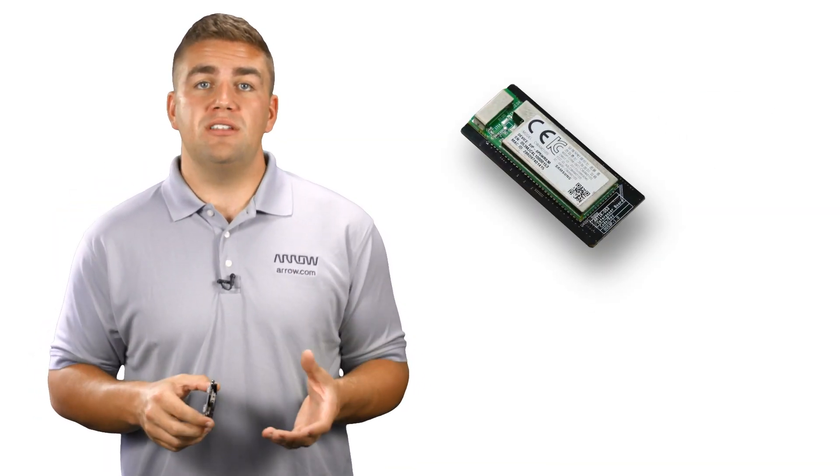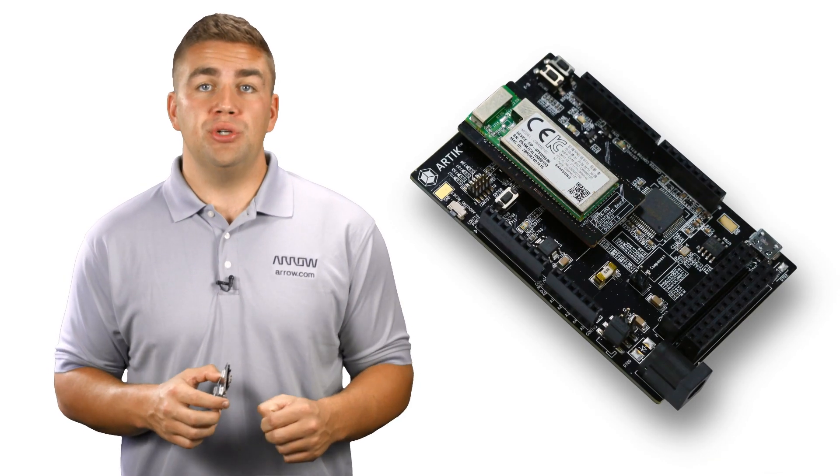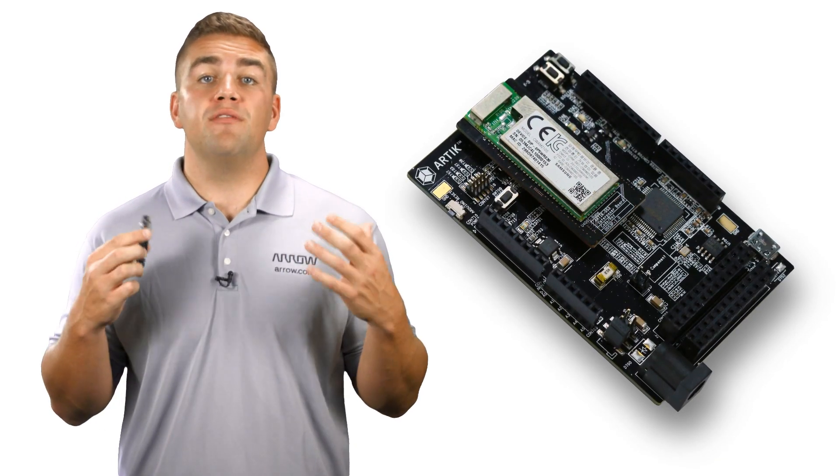Get started on your application with the Arctic 053 wireless starter kit. The kit includes the Arctic 053 module mounted on an interposer board, as well as an Arctic starter board with an Arduino Shield interface to make prototyping even more efficient. Then use the Arctic 053 module for full development production.